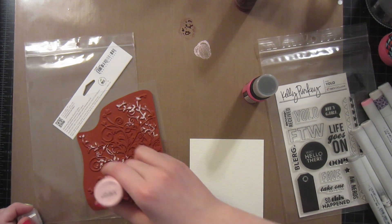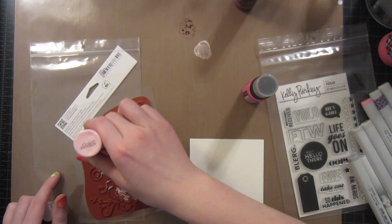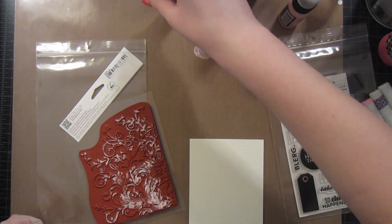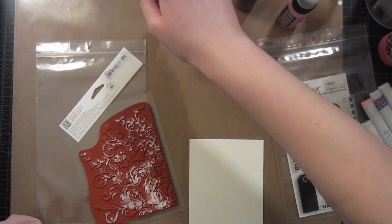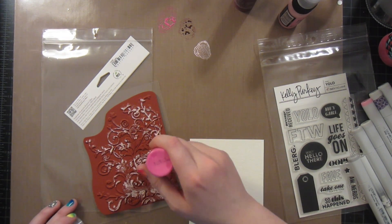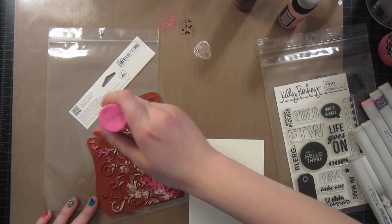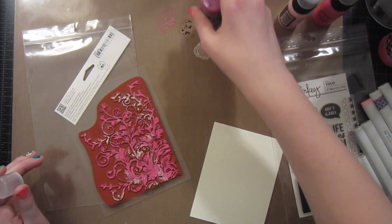So I'll just go along the stamp. I don't really have a specific pattern for what I'm doing but I'm kind of following some of the swirls, and then I'll take my second one. This is the Picked Raspberry. You can do that by just pressing the valve down and just squeezing a little bit — there's a valve inside of this — and then kind of going along more of these swirls filling in some more areas. And then now I have the Seedless Preserves.